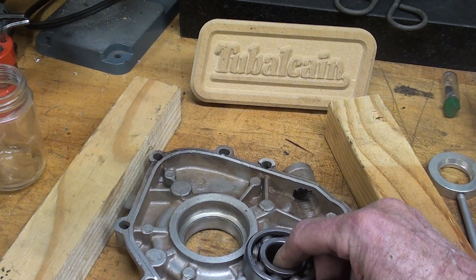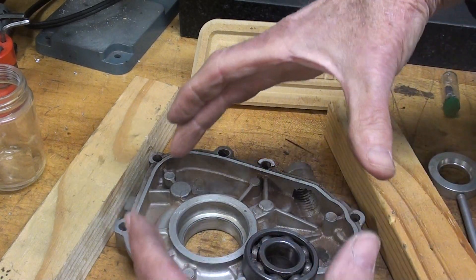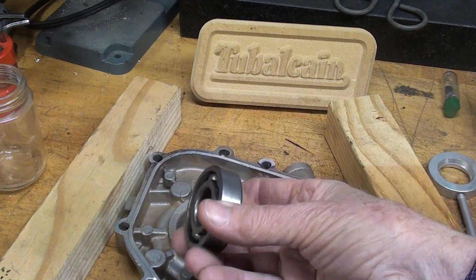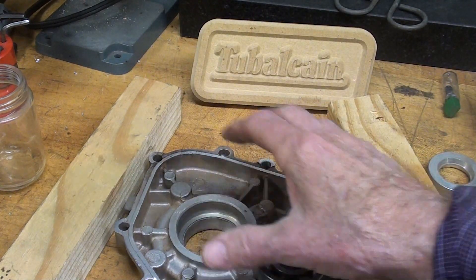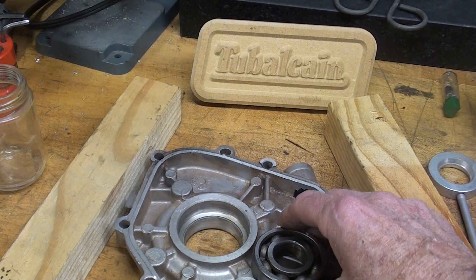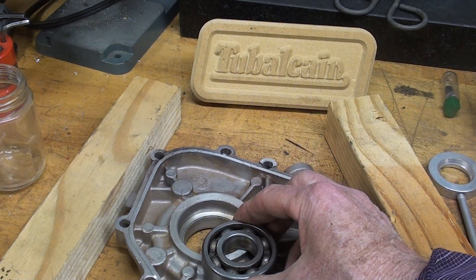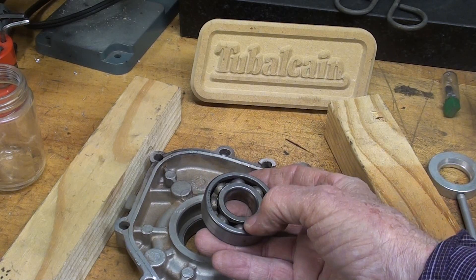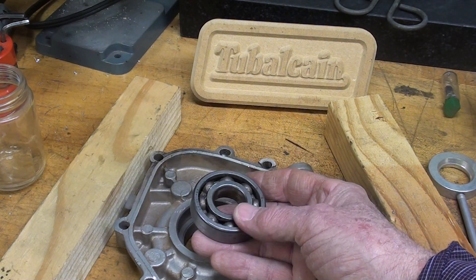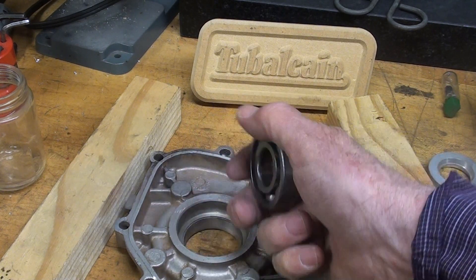But larger bearings — visualize bearings that are just four, six, eight inches in diameter — if we shrink these, they'll just drop right into the casting without any damage or without any pounding. And some of the really big bearings, they cool in liquid nitrogen rather than dry ice because it is so much colder. But dry ice is going to suffice for this demonstration.